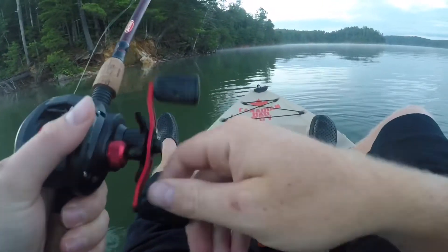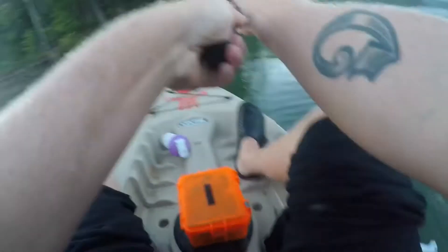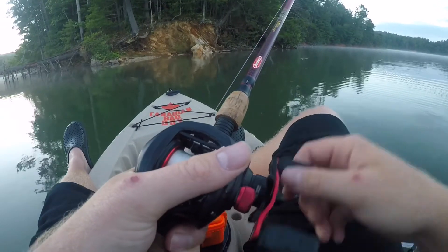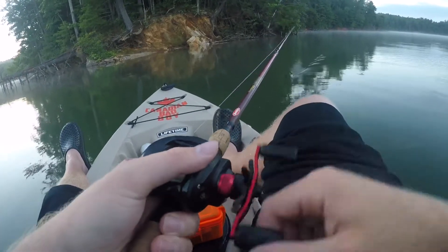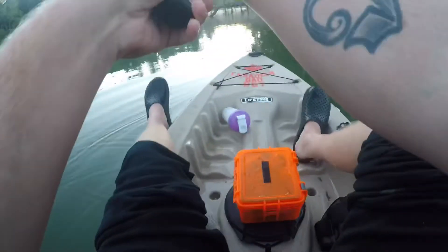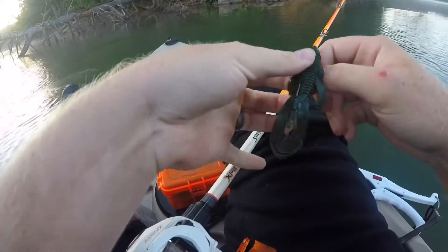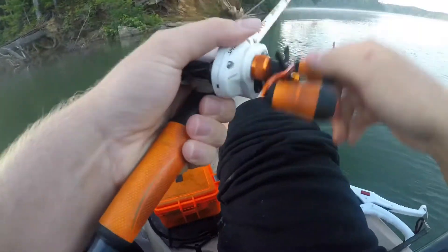Always check your drag before you start, kids. I got my reel wet a little last time I fished, so sorry for the little noise you're going to hear as I reel in — I apologize for that. Going to try the bandito bug real quick. Can't go wrong with a weightless bandito. See how she goes.